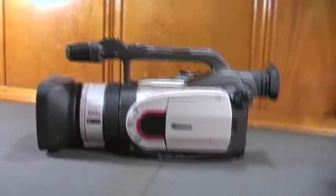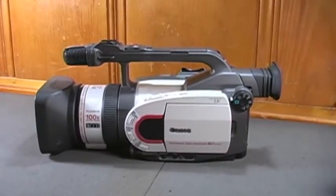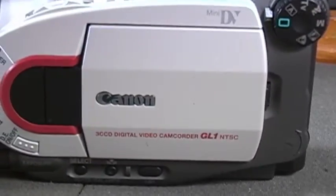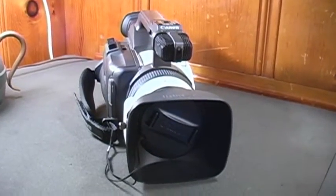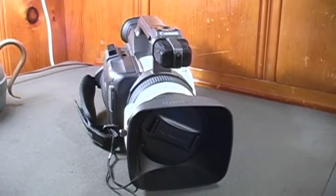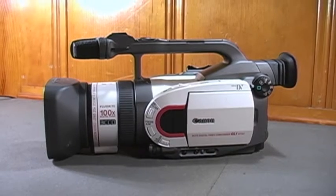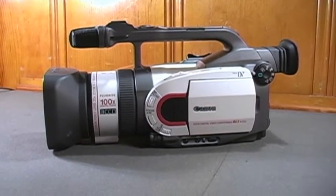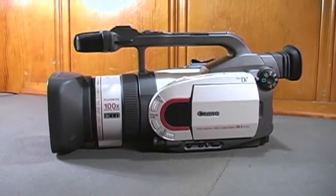Here's yet another new toy I've recently added to my camcorder collection. It's a MiniDV Canon GL1. I've always wanted one of these camcorders. Ironically, I'm actually recording this video on a Canon GL2. The number of Canon GL1 and GL2 cameras that are selling for a fair market value used are really few and far between.